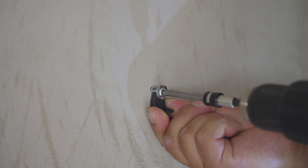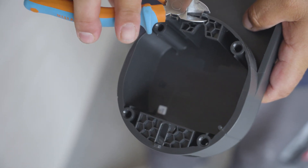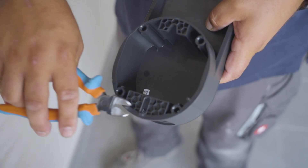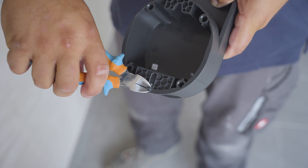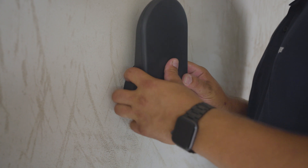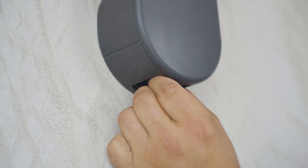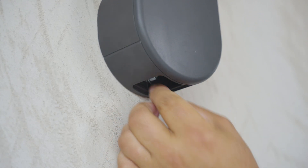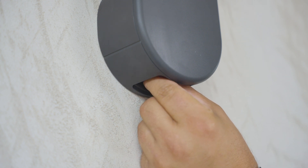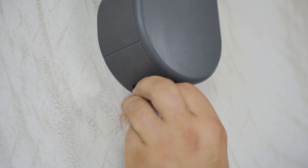Screw in the two screws. Hold the plastic divider and screw to the holding point. Cut the plastic part with the cutter. Attach the cable holder, screw in the bolt, and seal using the remaining plastic part.